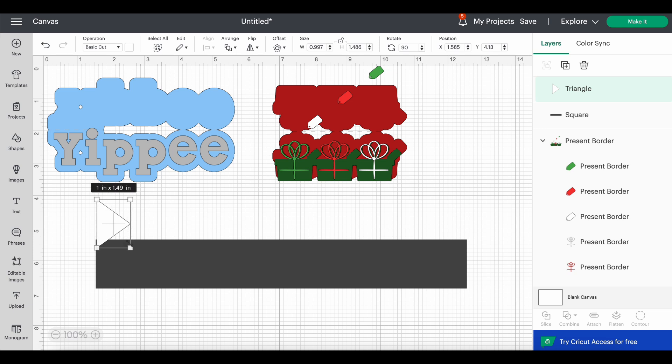That looks okay — I'll leave it at that. Now I'll bring back the set of score lines I copied earlier. That's exactly why I saved them — I didn't want to do that all over again. I'll place them roughly centered on the scalloped border. I could do the dovetailing again on this one, but since it has the scallop shape it's a bit more involved.